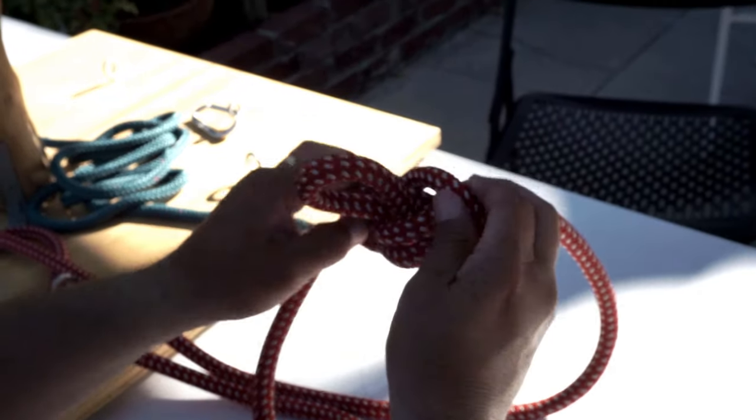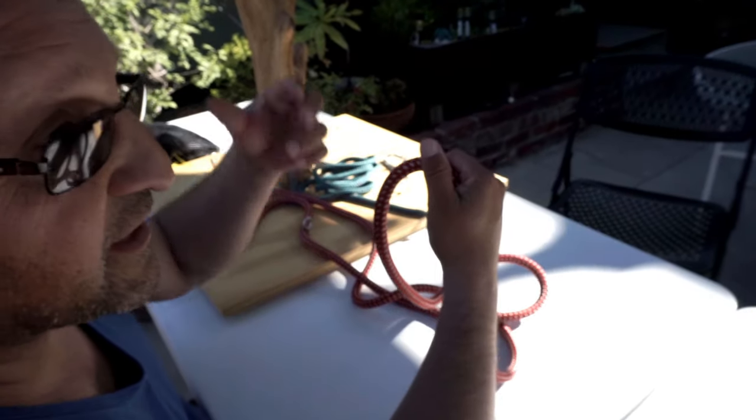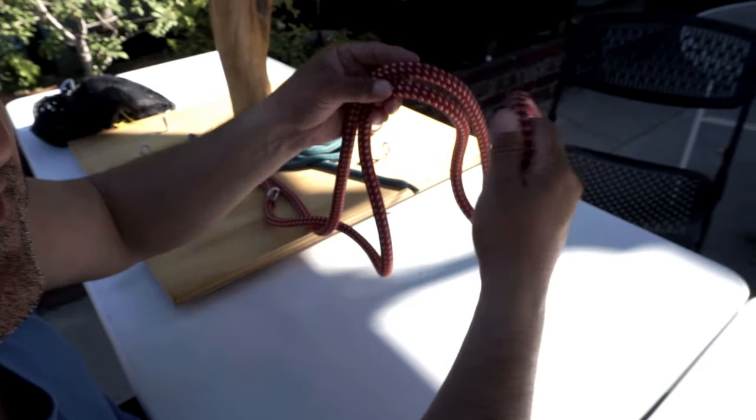This knot is really good. Sometimes you can use it for a canopy anchor where you cinch a line and then climb off of it — like maybe on a foot locking technique.